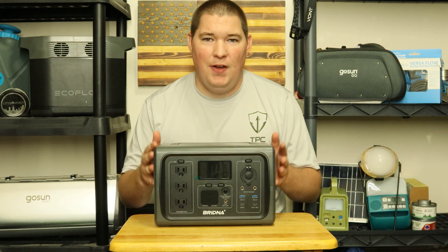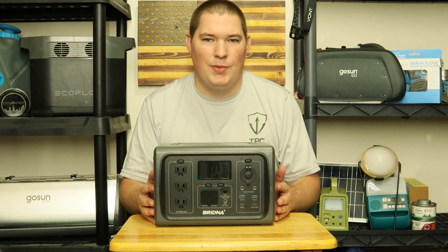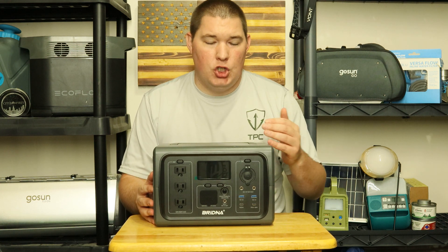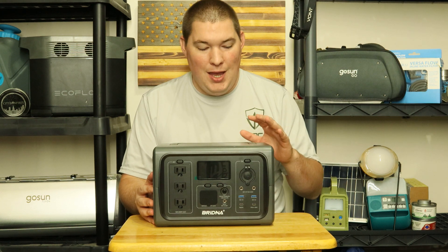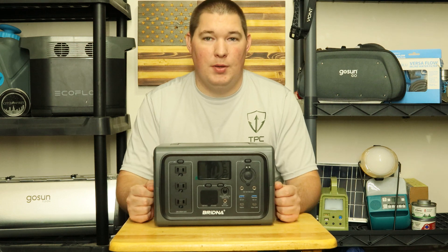This is the Brenna 500-watt portable power station slash solar generator. Today's video is going to be an overview of this product, show off some of its features, talk about what it can and can't do, and just give a nice overview of a product not a lot of people have heard about.